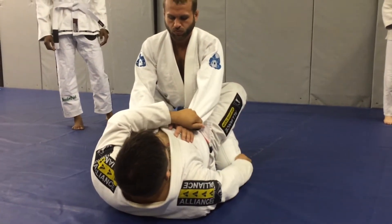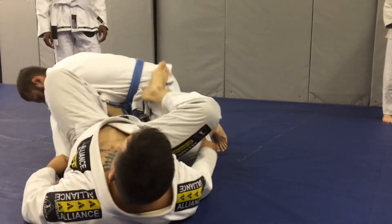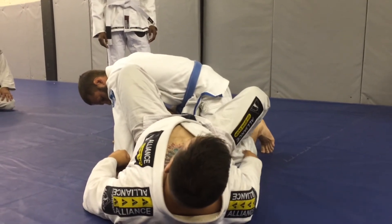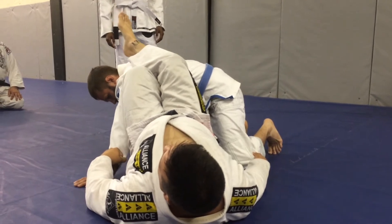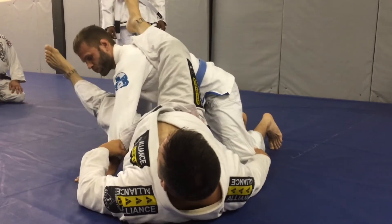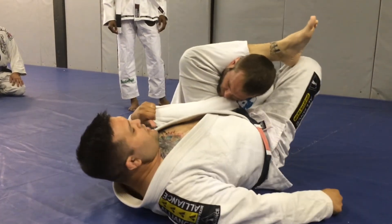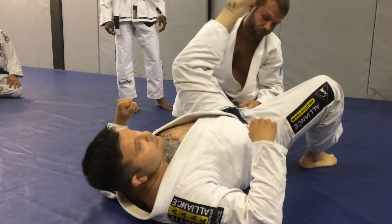Cross grip, grab the pants at the knee, shrimp out, open, step between the legs. I can't get the back take — my leg's going to come out, come on top and pinch down on them. Shoot this leg through, pull it across, get my angle for the triangle, and hopefully choke them out.